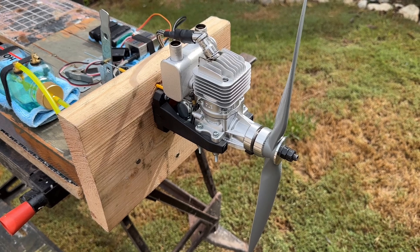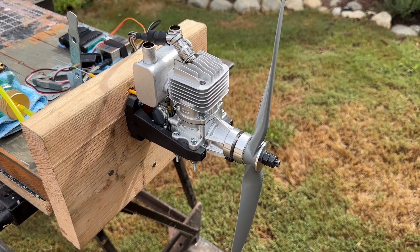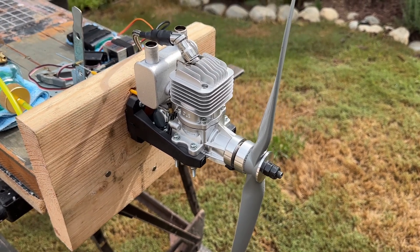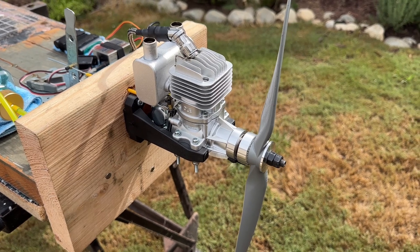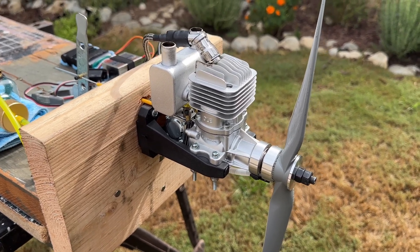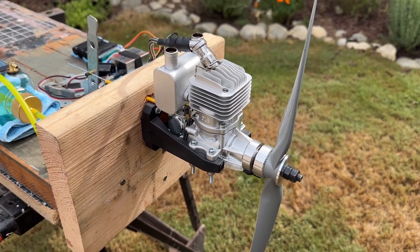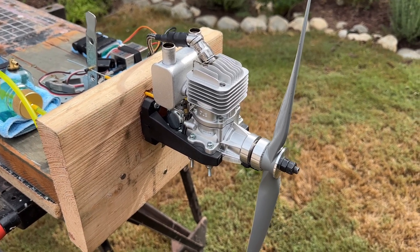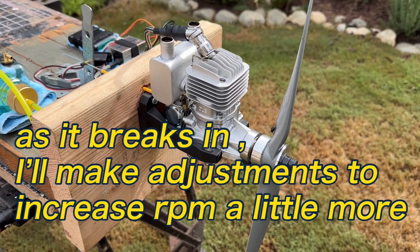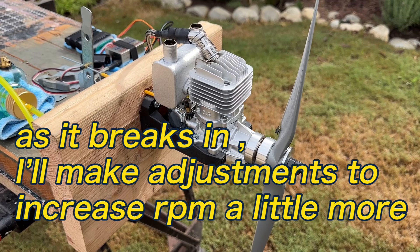What I did is I increased the high speed needle a little bit leaner - just a tad clockwise in. I'm probably somewhere around a little over one and a half turns open on the high end, which is the low end of the factory settings of one and a half to two. And I leaned out the low speed just a tad, maybe an eighth of a turn. Boy, that really just tightened up after that. I had a pretty good pickup, my RPMs are up to around 8,500 now, which I'm fine with. This engine really started nicely - a little tinkering with some settings but it didn't take too long to get this thing pretty much dialed in.